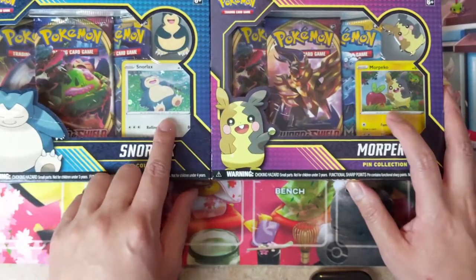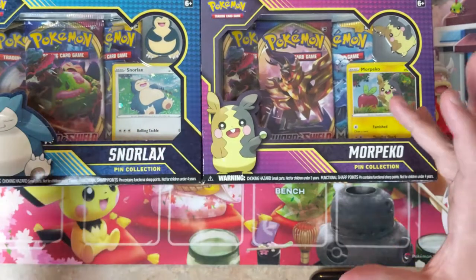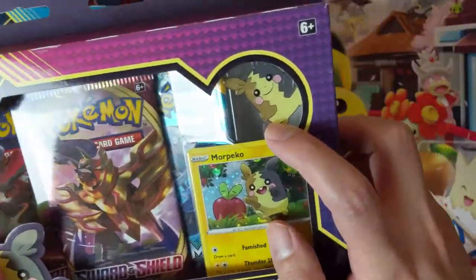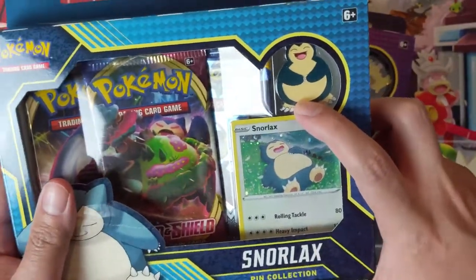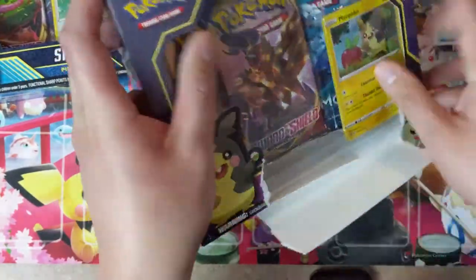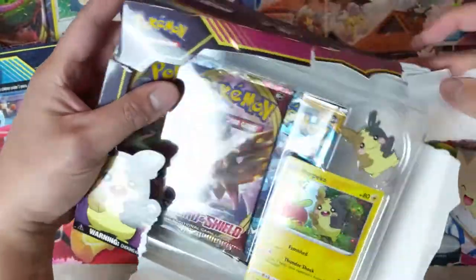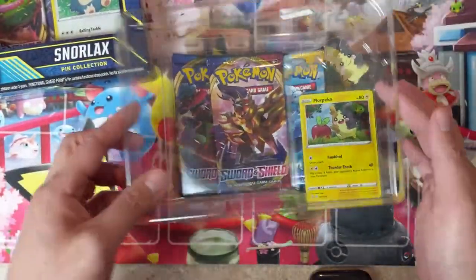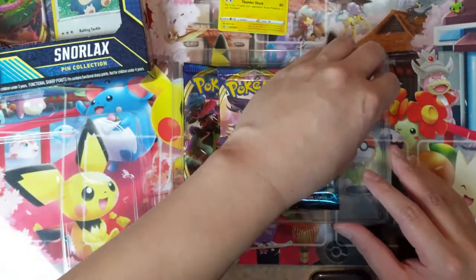Right off the bat, these promos are nothing too crazy. For me, promos need to be some kind of full art textured card to be worthwhile. The pins aren't bad — they do feel bigger than normal. The Morpeko's not bad, but I really like the Snorlax; that's the best thing going for this product. These MSR for $15 a pop, and you can get them cheaper in a few places like Game Nerds, but I'm not too crazy about this one.